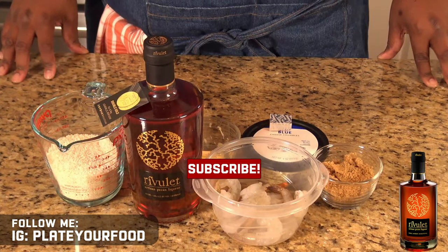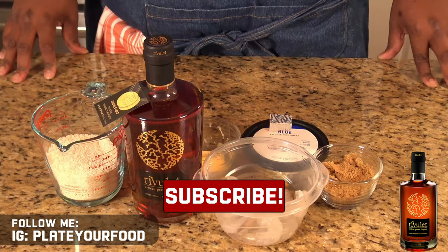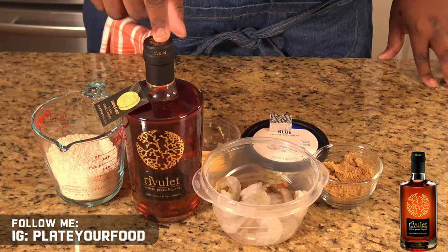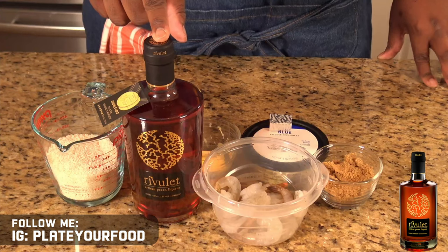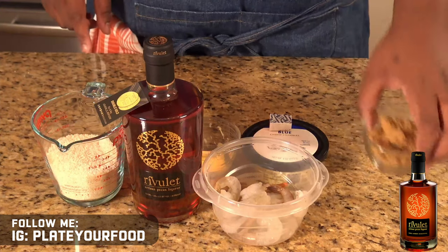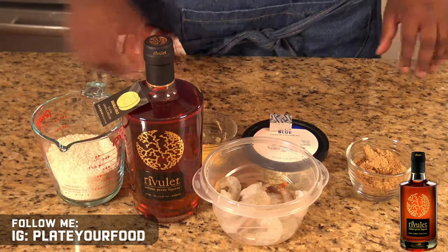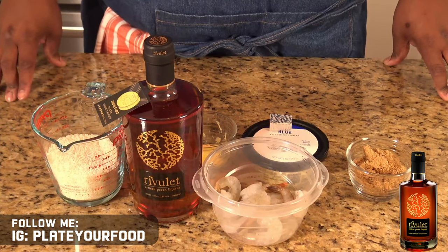Shrimp and grits is an amazing dish that's really simple to put together. We're going to take it up a notch by using Rivulette Artisan Pecan Liquor, a little bit of brown sugar, and some butter to make a wonderful glaze for our shrimp that's going to sit atop our grits.